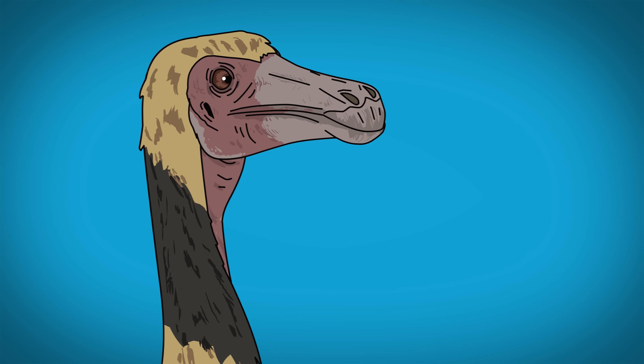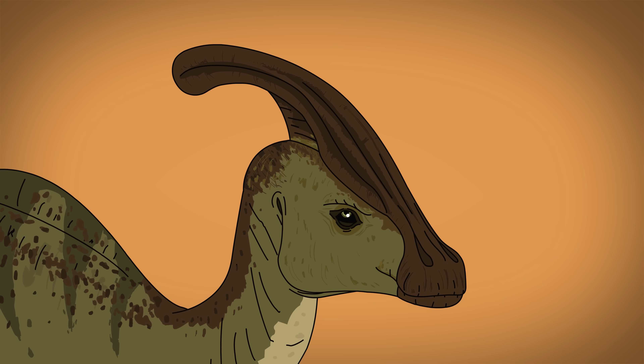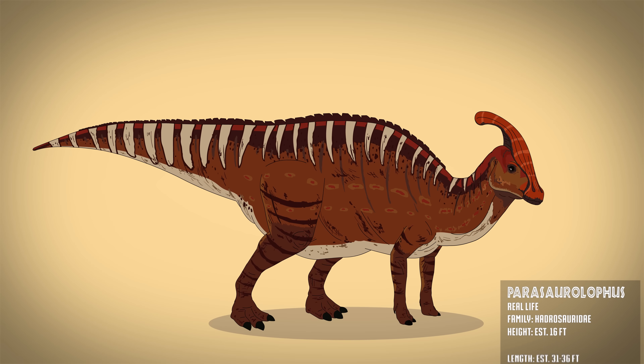The live-action Parasaurolophus features greenish coloring, a broad beaked mouth, and its long head crest. The real dinosaur was quite chunkier, with more hoof-like front feet, a longer beak, and they possibly used their head crest for communication.